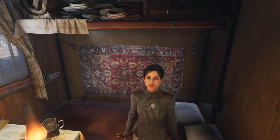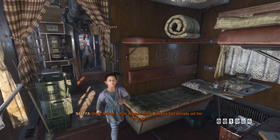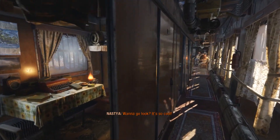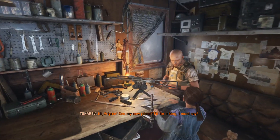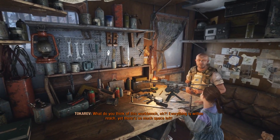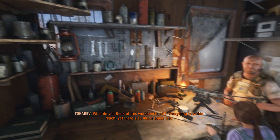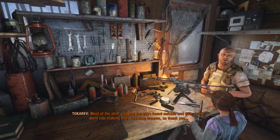Look at the guns on the wall there. Sorry, Anna, I'm more interested in that, our little collection there — that's kind of insane. Wow, this place looks cool. This is actually super cool. It's actually pretty sweet. I like it. You forget this workbench, eh? Everything is within reach, yet there's so much space left. Most of the stuff you and the guys found outside and gave to me went into making this workshop happen.